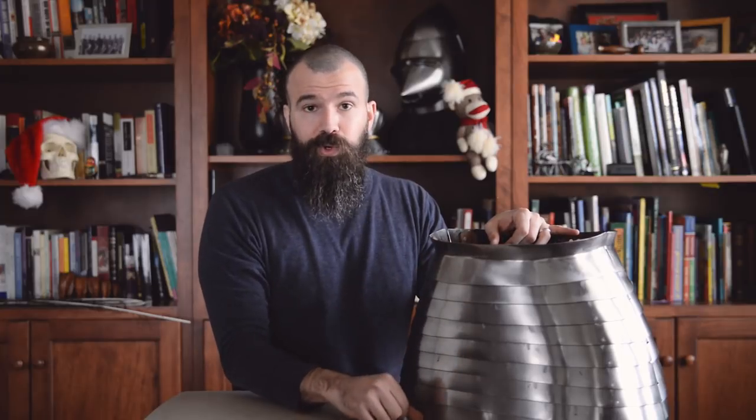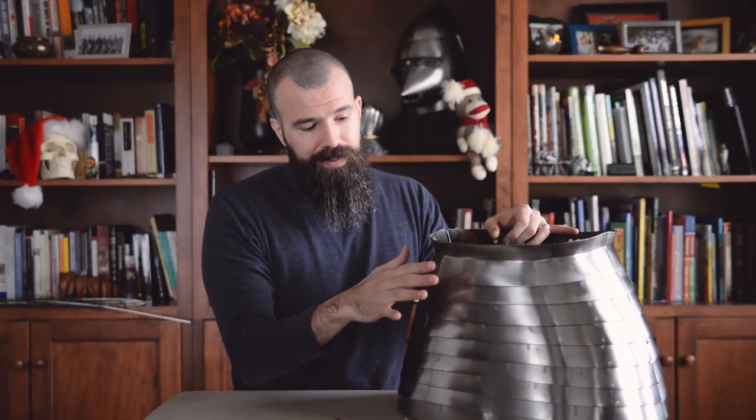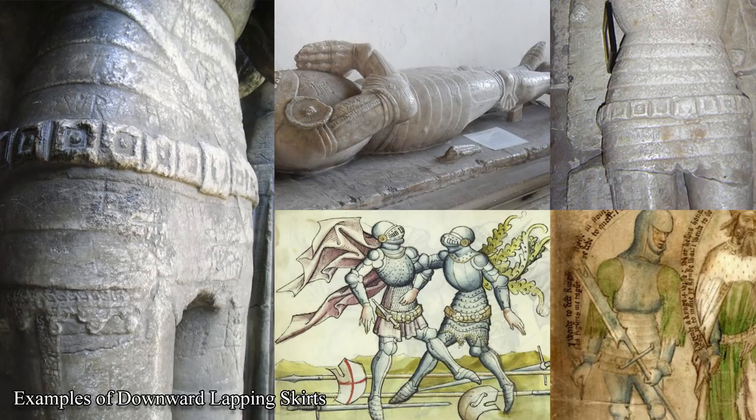One thing I want to draw your attention to is the direction of the lapping on this particular skirt. You'll notice that it's downward lapping, meaning that the uppermost lame overlaps the next lame, which overlaps the next, and so on all the way down the line. This is kind of the reverse configuration of what we're more used to seeing, especially on later period armors, where the bottom lame actually overlaps the lame above it. There are distinct advantages and disadvantages to doing it either way that result in different performance characteristics. So as we go earlier in time, especially around that opening part of the 15th century where armors were very experimental in nature, we see that skirts were done in both directions — distinctly downward lapping and distinctly upward lapping.